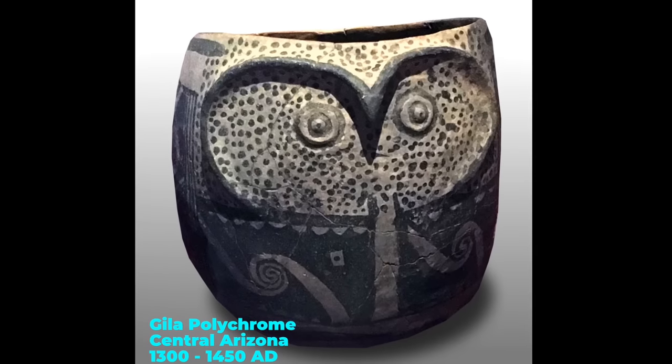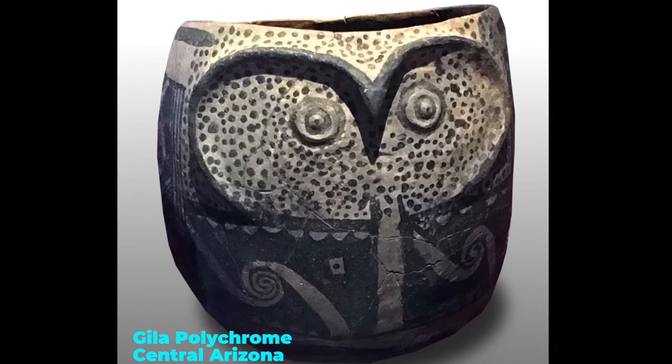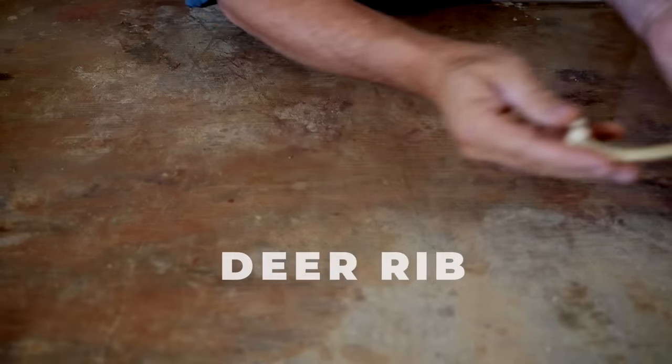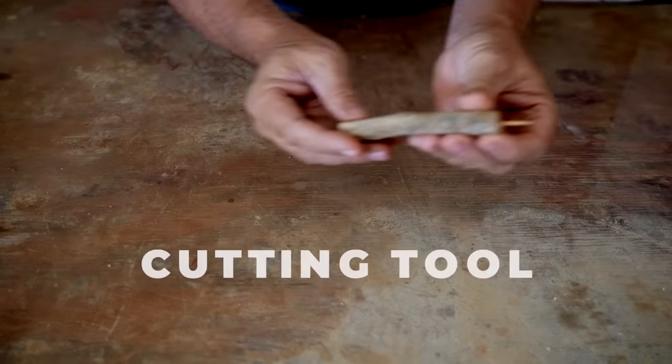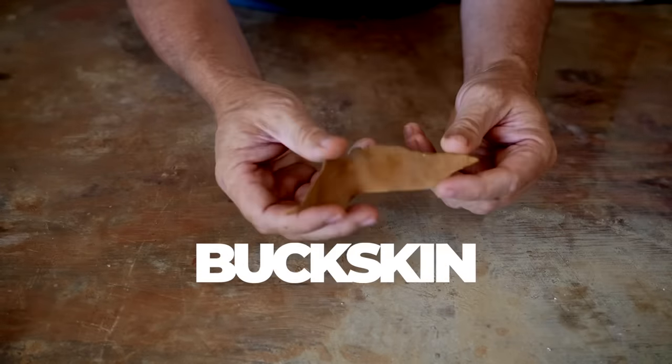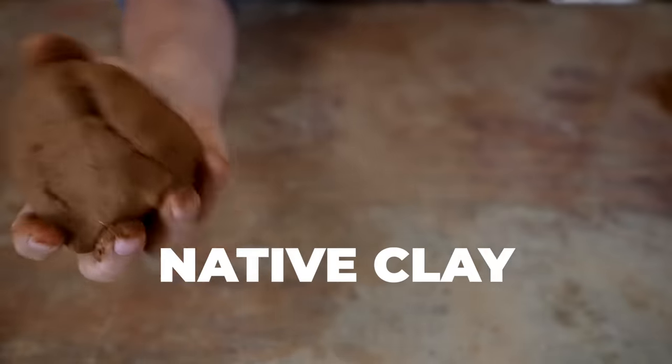Here's the original Gila Polychrome Owl Pot that I'll be replicating today. If you hope to follow along with me, here's the tools you're going to need: a pookie, a gourd scraper, a deer rib, a cutting tool, a smooth stone, a piece of buckskin, and a lump of native clay.